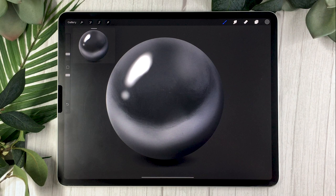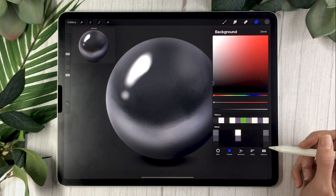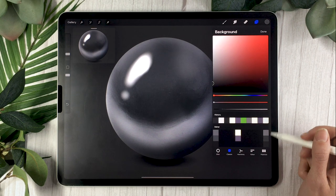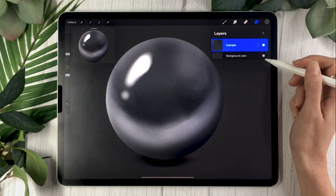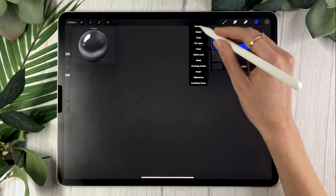Let's start drawing! First, create a new canvas — the size is up to you depending on what you're using this illustration for. If you're just practicing, I recommend something like 2000 pixels. I also recommend setting your background to a neutral color; if you have the color palette, any of the grays on the right-hand side are neutral grays, otherwise just pick a gray you like.